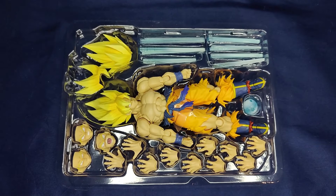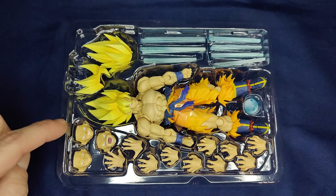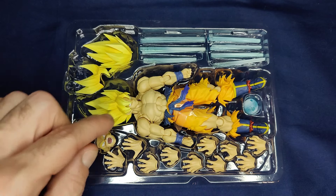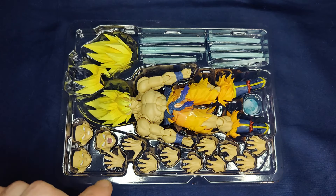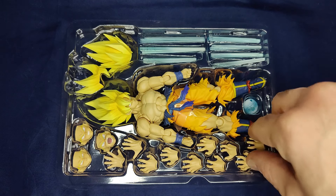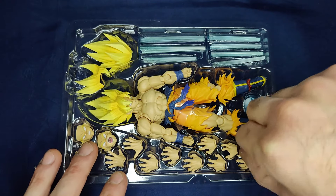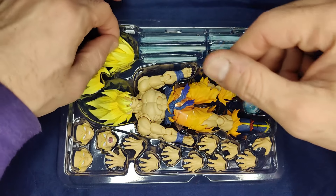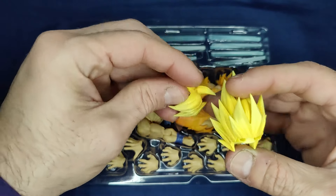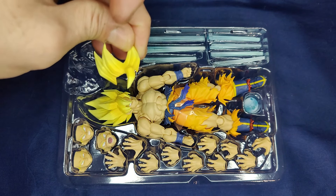Let's take a look at everything included. He comes with three extra face plates: a gritted teeth face, a cocky expression, a full-on yelling face, and the stern neutral face that comes in the box. He also brings five different pairs of symmetrical hands, which is a nice amount, and one has a peg hole for the Kamehameha. He also brings a different hair sculpt so you can have him with a powered-up effect, and you can even change the bang out on the other head sculpt for a different look.